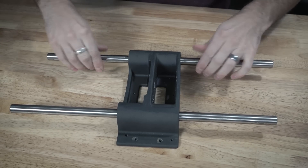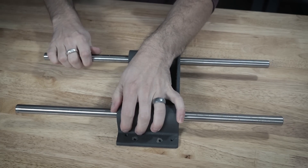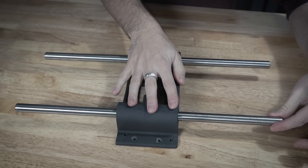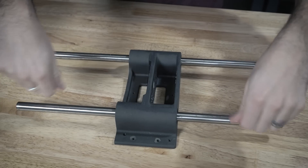I can almost not spin this one. This one spins freely. I'm trying to get a little bit of play in here and there isn't any. And here you can hear that there's a little bit of wiggle room.